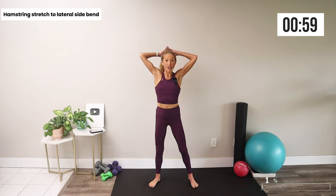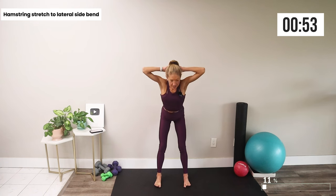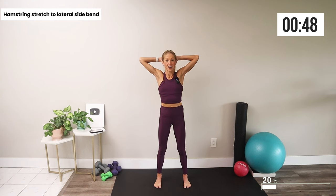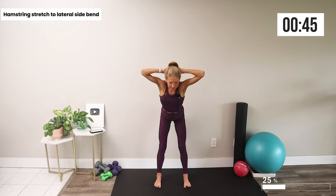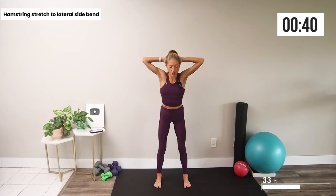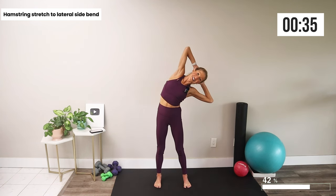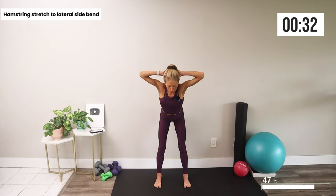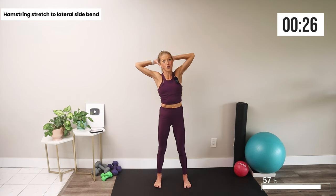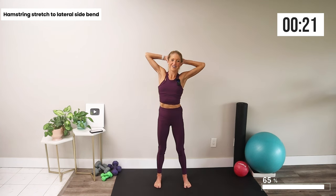Next, take your hands behind your head, bring your feet hip distance apart, bow forward stretching your hamstrings, stand up, side bend one way and return to center, repeat, then side bend the other way. So we're stretching through the hips and the hamstrings, also through the sides of the body. Press your head into your hands and get a great chest and shoulder stretch as well.